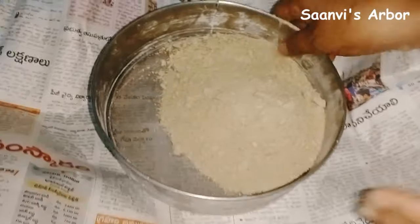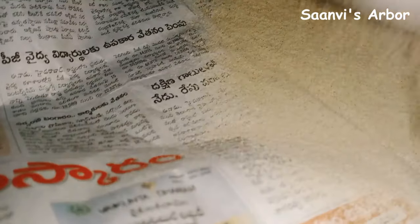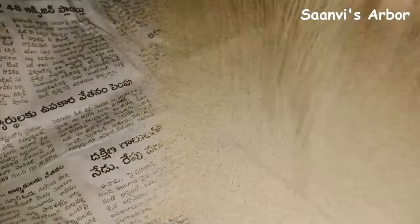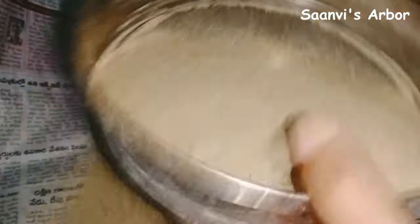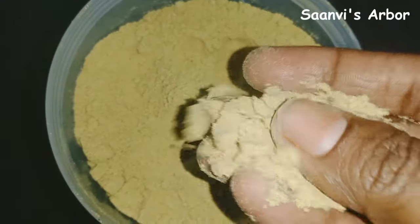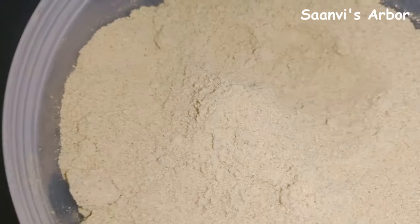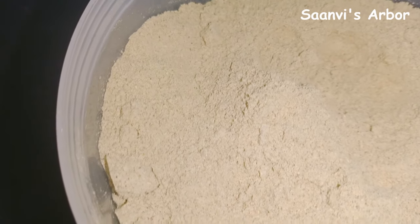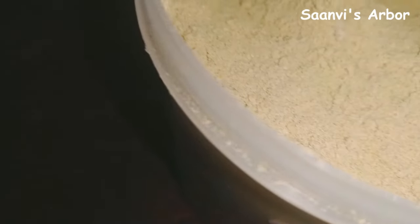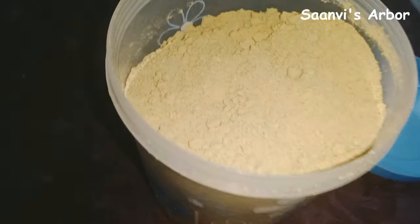Now I am going to put the pot on the stove. This will be filled with water. Now I will store this pot in a container. I will put it in the fridge. It will get a smell from the pot.